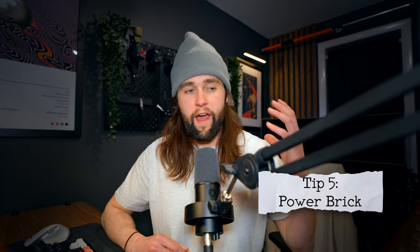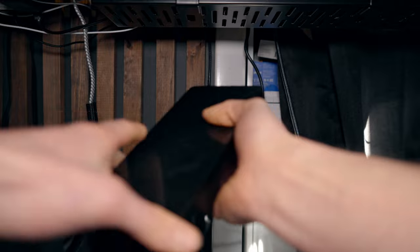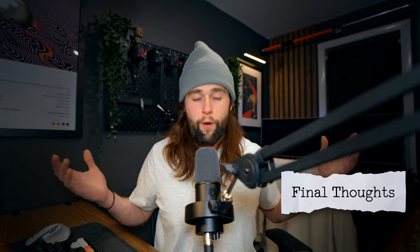One last troubleshooting tip: the power box for the monitor gets hot. I originally had it mounted under my desk and wondered if it was causing issues. Give it proper airflow — it could get clogged with dust or overheat. Those are the main things to check: cable quality especially, G-Sync off, correct resolution and refresh rate, and power box airflow. As the monitor gets older there are more people troubleshooting online, but those cover the most common issues. I went through three cables before finding the right one.